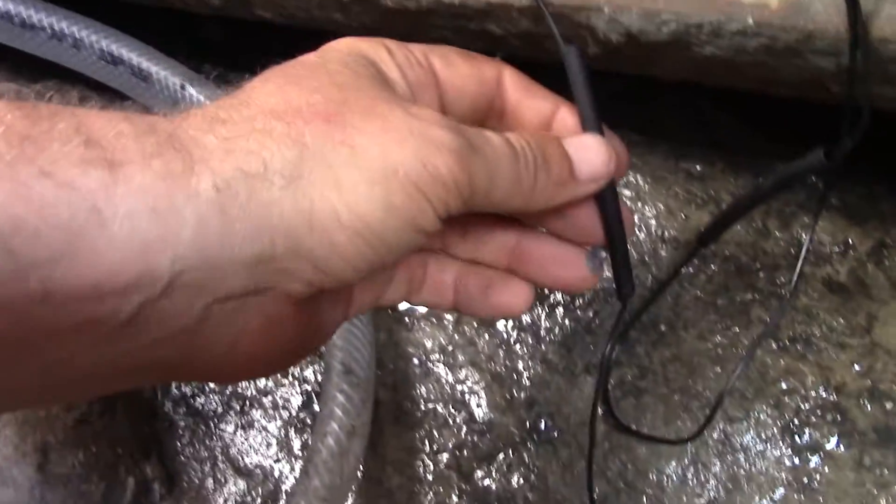Let's go over this. So this is a float here, screwed down, and I'm cutting these — use those. I'm using this kind of a soldering gun.